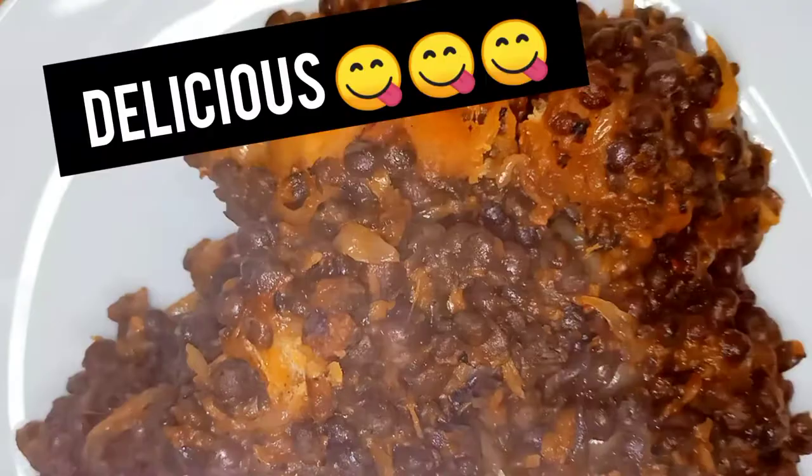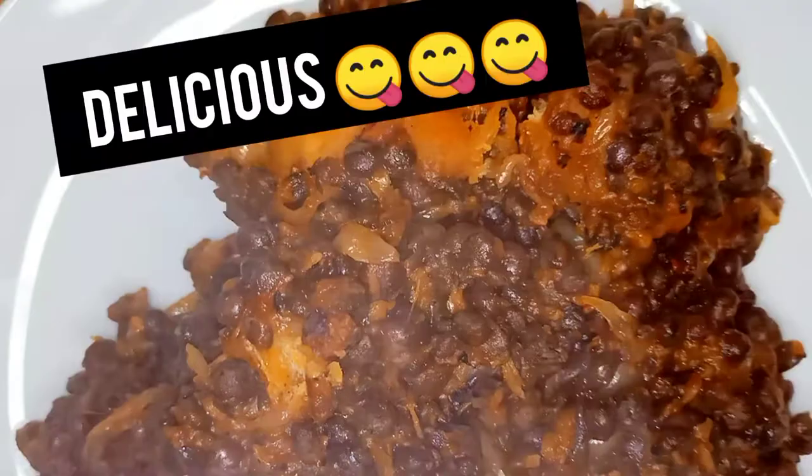When the yam is tender, turn the mixture and your fufu with yam is ready. Thank you for staying to the end of the video. Don't forget to subscribe, like, and share, and remember to stay hydrated. See you in my next video — love you, bye!